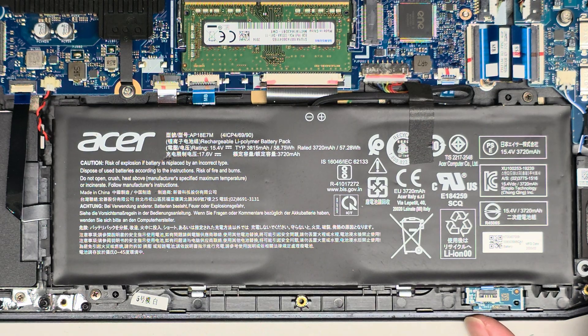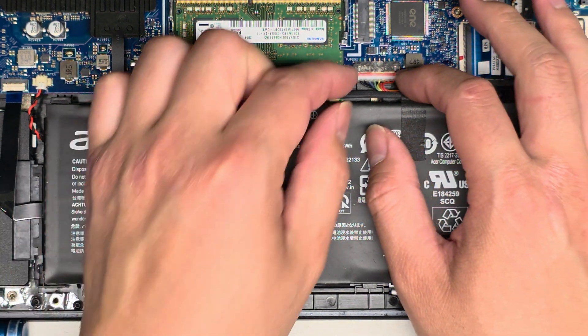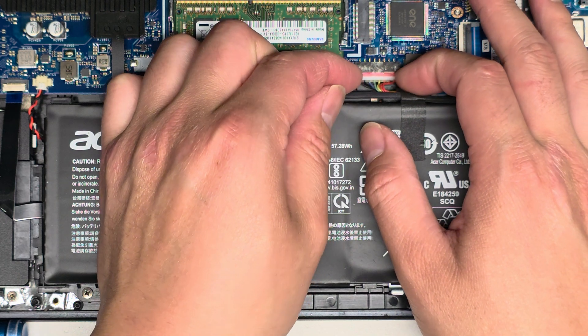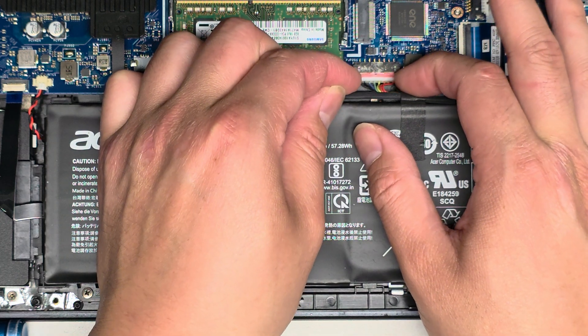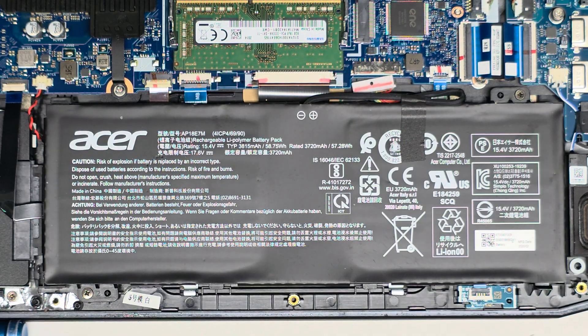There are only two screws holding this battery in place. The first thing you want to do is actually disconnect the battery. This connector has little wings on it, so I just use my fingernails and wiggle left, right, left, right, slowly like this, and eventually it pops out just like that.